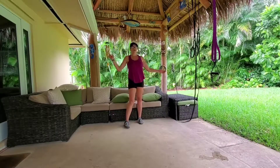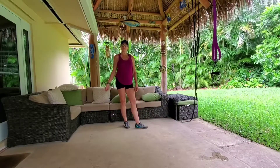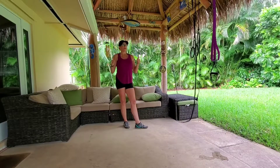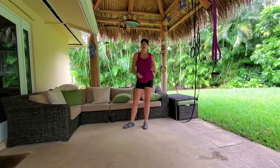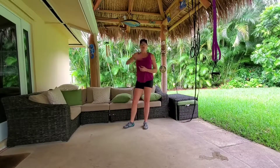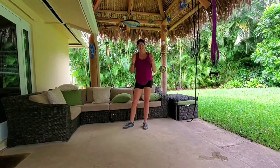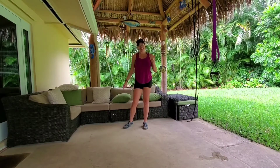Do it again if you want — use this as a warm-up, go take a run afterward, or go jump in the pool. Have a great day no matter what. Put your results down in the comments, let me know how you're doing. Drop me a like, say hello, enjoy this — have a wonderful day and I'll see you tomorrow. Take care!